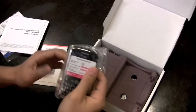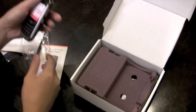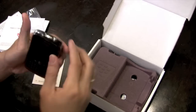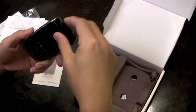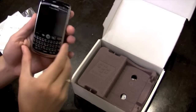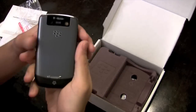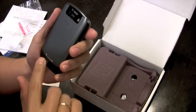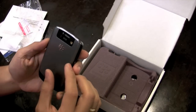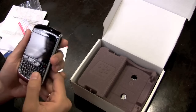Alright, here it is. Don't you love those people that leave this plastic on? They've had their phone for like two years and they still have the plastic — I don't get it. So here's the back. I guess it's supposed to look like brushed aluminum but I think it's plastic. 3.2 megapixel camera — you guys already know that. And a black trackball.